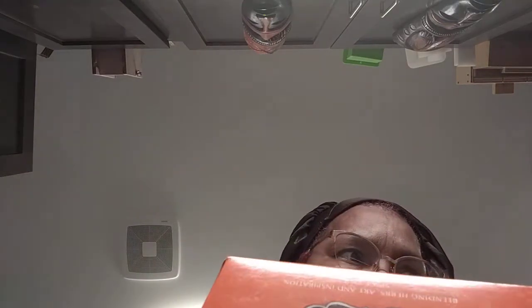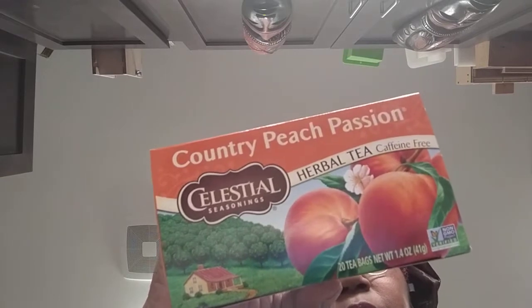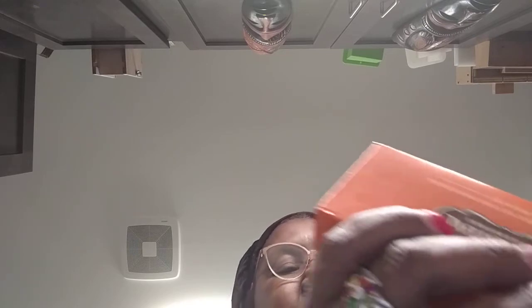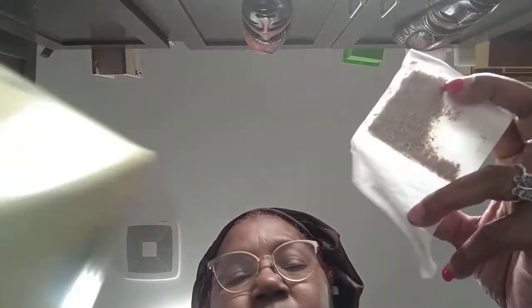Because of the way I do this particular batch, I have Country Peach Passion, which I buy because of the orange peel, the rose hips, the hawthorn, the natural peach flavor, the hibiscus leaves, and the ingredients. There's no black tea in it — it's all herbal. It looks like that; they come in these little packets.